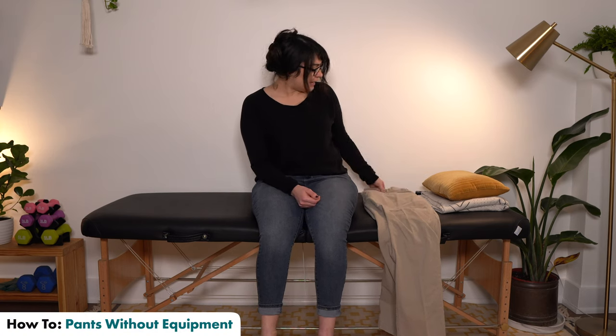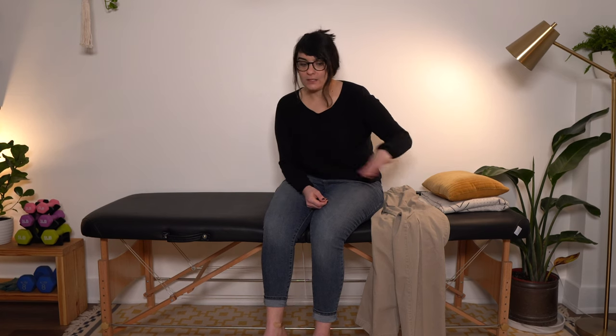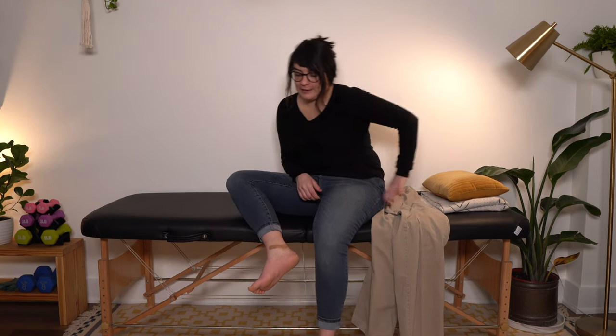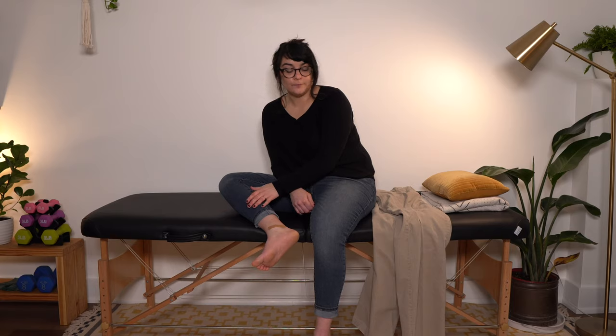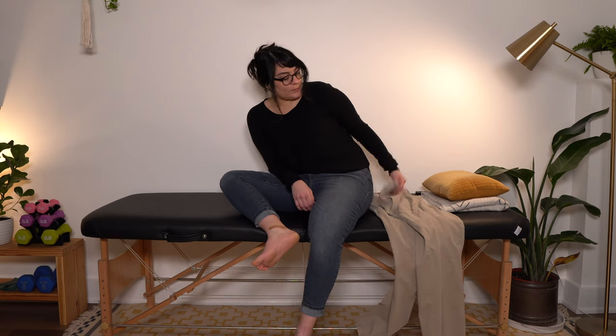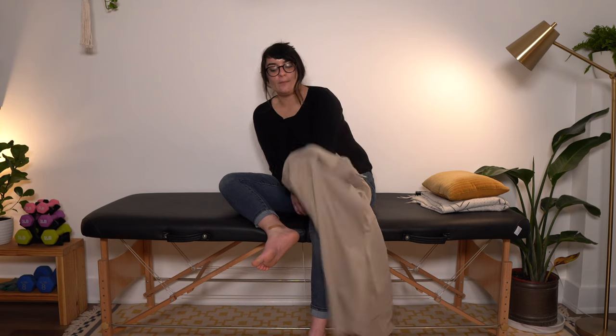We are moving on to pants next, and I've got a nice oversized pair here to show you with. For pants, what I would actually recommend is if you can, while sitting on your bed, couch, or a stable large chair, turn sideways and get your affected leg up onto the bed, couch, or whatever.